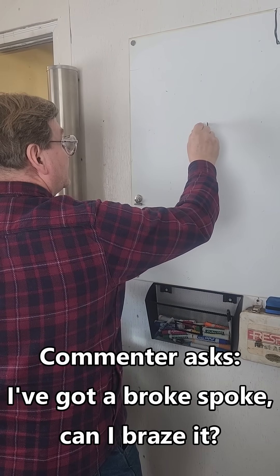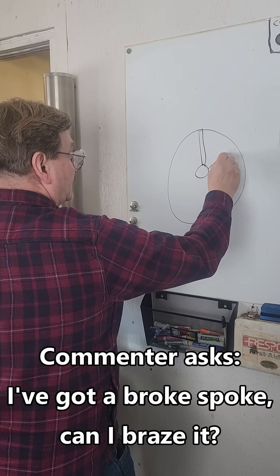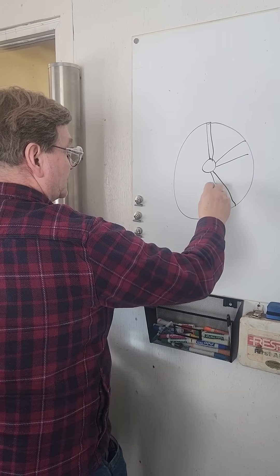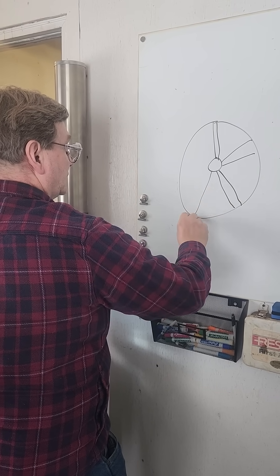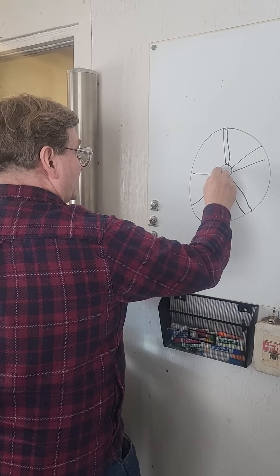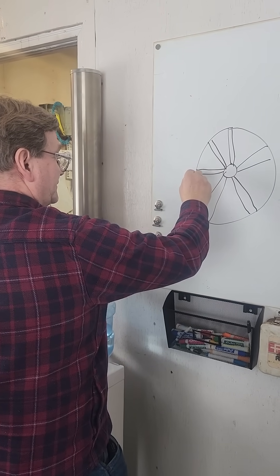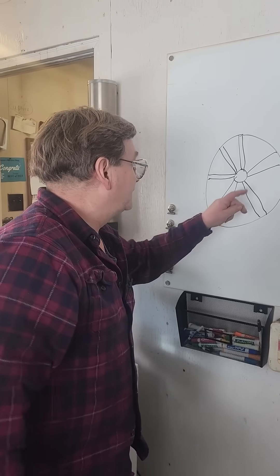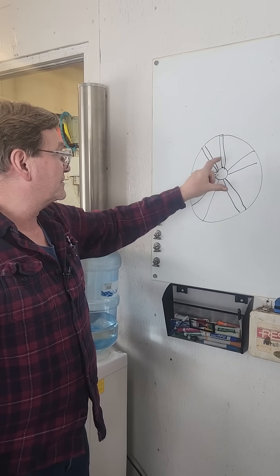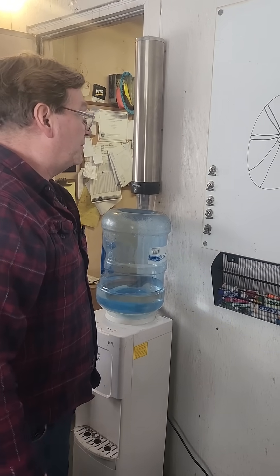So, we have a beautifully round wheel and we have six spokes. Six spokes is real common because — one, two, four — six spokes is real common because you can get exactly the right distance for your cord length. For six, the cord length is the same as the radius of your circle. That's just basic geometry, an easy one to do.